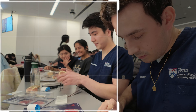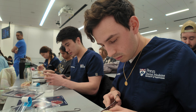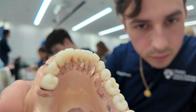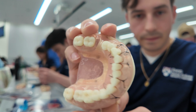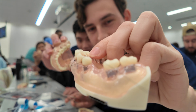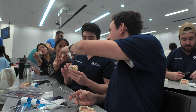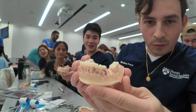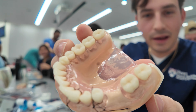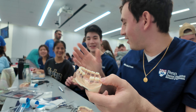Shout out to Elaine and Serena. Here we're placing external vertical mattress sutures, just practicing the technique. Comment down below how good they are — rate the sutures! Comment below who's better: Elaine's or Serena's.